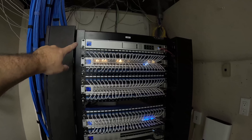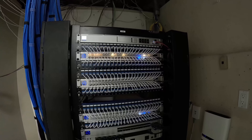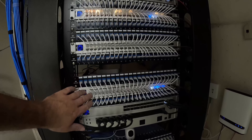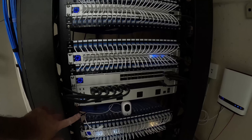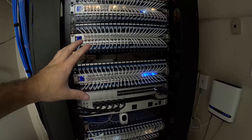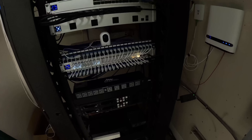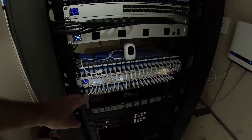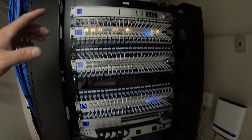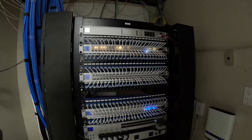Next up, we need to change out this UDM SE, and we're gonna be putting two UDM Pro Maxes in here. The reason we're doing that is for high availability. Looking below, this is where we're gonna put the second UDM Pro Max. Originally when we were doing this build out, this whole rack was for the network gear, but as you can see there is a ton of audio and video stuff. They need everything under this last patch panel, so we need to move this gear up as we have to put one more switch in. I'm gonna take this UDM SE out, put the other ones in, and then put them in high availability.